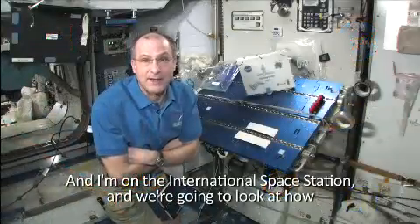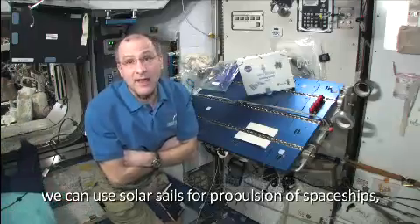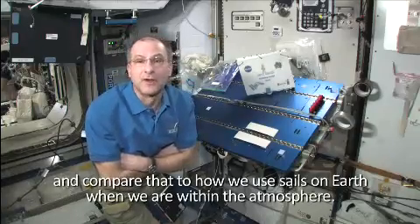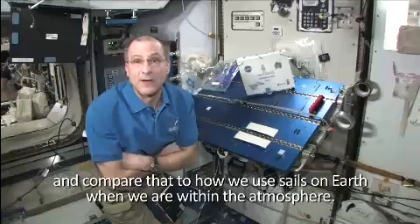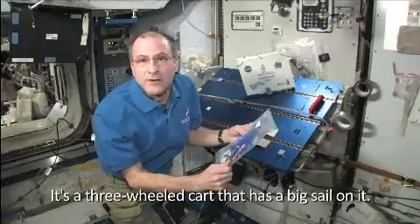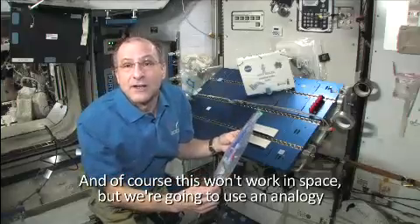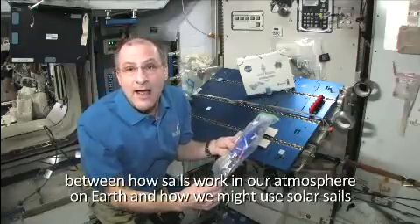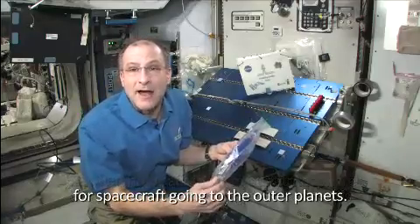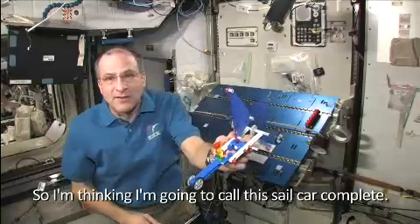We're on the International Space Station, and we're going to look at how we can use solar sails for propulsion of spaceships and compare that to how we use sails on Earth when we are within the atmosphere. This is called the land yacht — really what that means is it's a sail car. It's a three-wheeled cart that has a big sail on it. I'm going to call this the sail car complete.